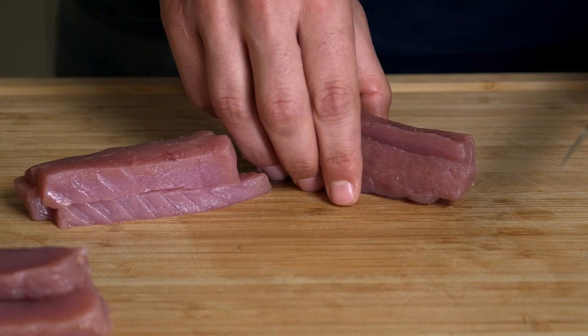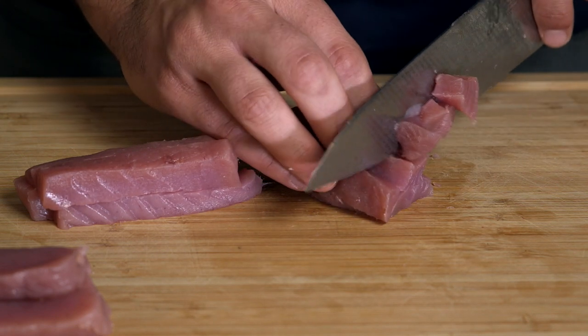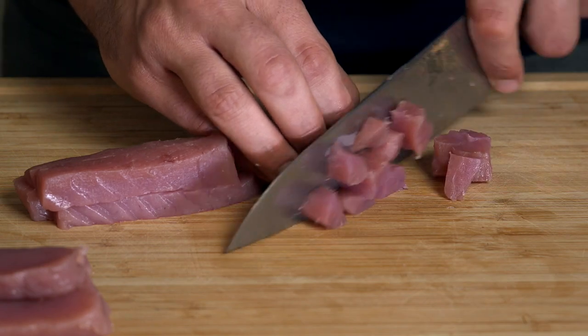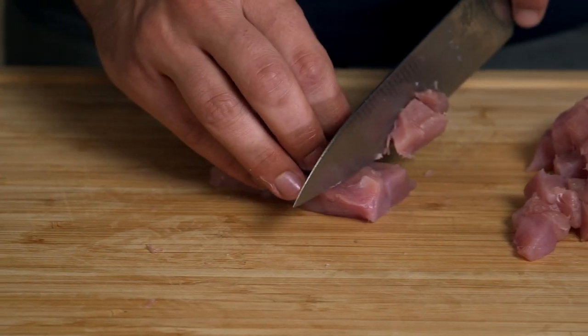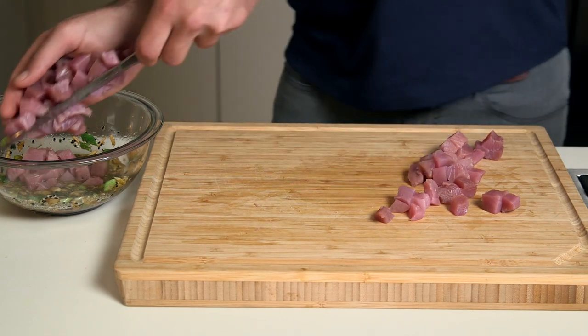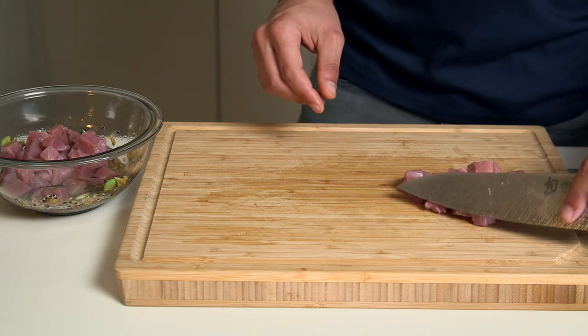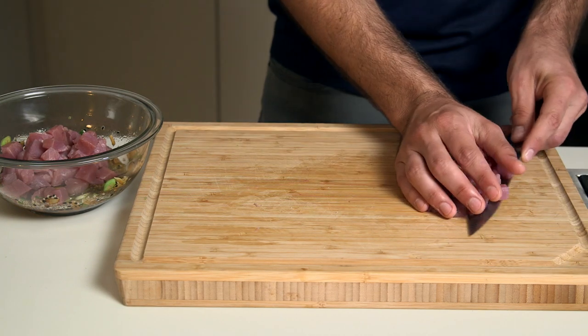Now if you're catching this fish yourself, be sure to take really good care of the fish. Gut and gill it immediately, get it bled, get it cold, get it filleted, get the bloodline off, and get it vacuum sealed if you're not gonna eat it right away. These are really important steps to giving you a really good bowl of poke. Never wash your fillets in fresh water.